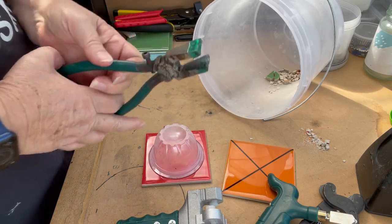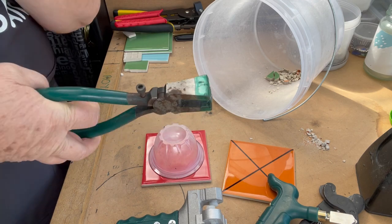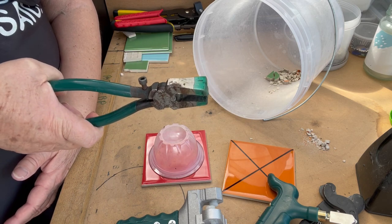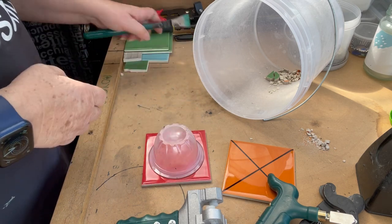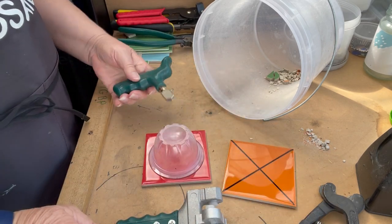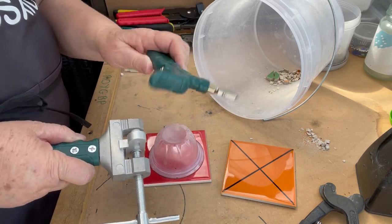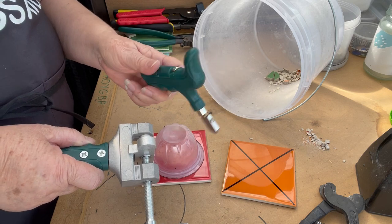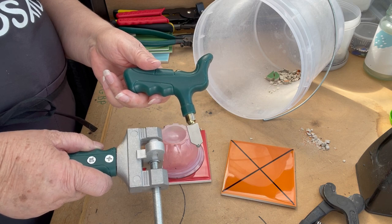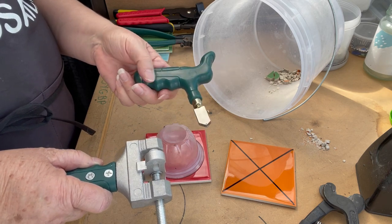Likewise with running pliers — I often see people using running pliers and think 'oh, if only.' I can squeeze as much as I like, it's just not going to happen. But I've come up with a way to make gorgeous little daisies with tiles using this amazing tool — my little green monster. It's just fantastic; without it I wouldn't be able to use tiles at all.